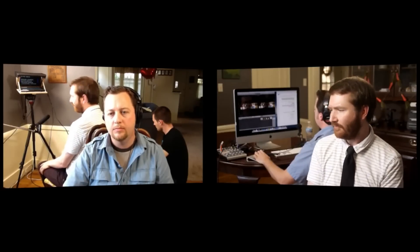Always consider the framing. Like when I did the GoPro over my shoulder — it's over my shoulder so that there's me anchoring the shot. Always think about that.